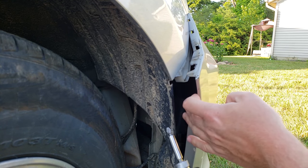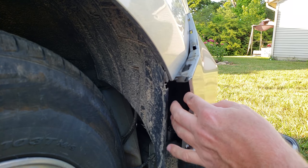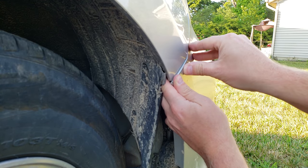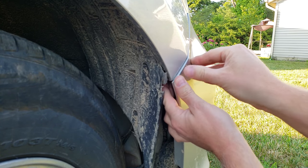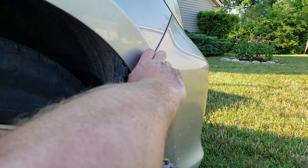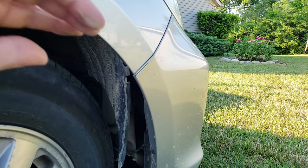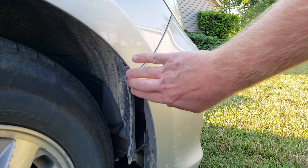So what you want to do, if you can get back there, loosen that screw up a little bit and that will free this bracket up. Pull that bracket down, and then tighten the screw, and boom — the bumper is re-tightened.